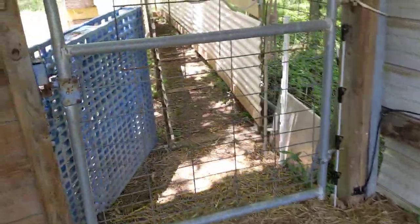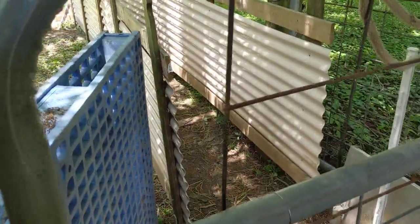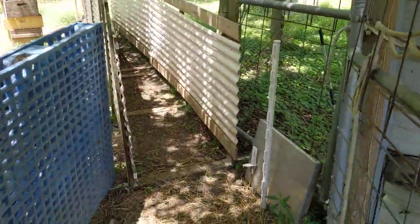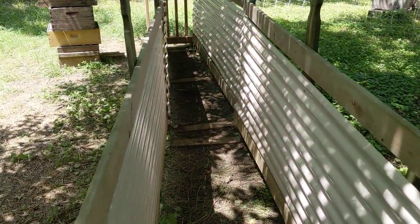So the sheep come in here. Out of our 33 sheep, we let five in at a time. Monica usually drives them in here. We've got one person on the outside and one person on the inside.